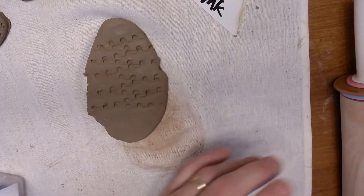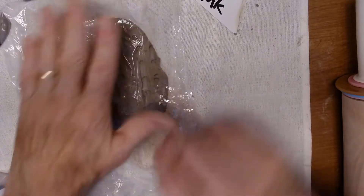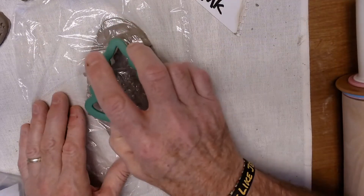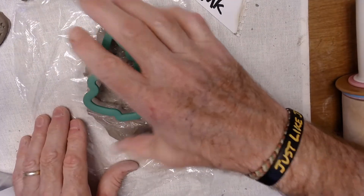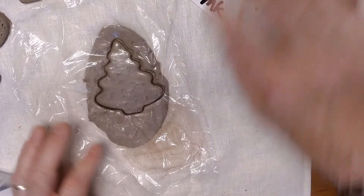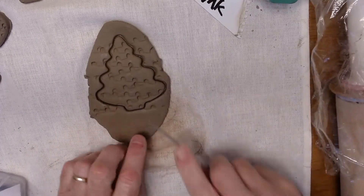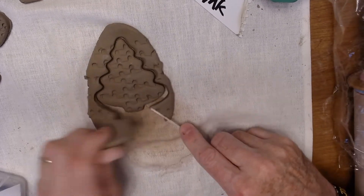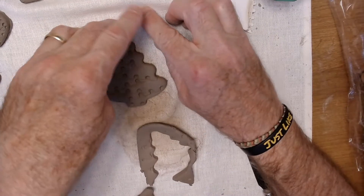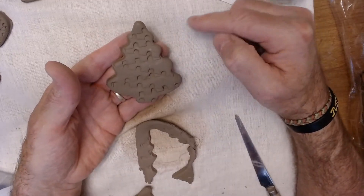You can see the texture pressed in all the way down. Put your saran wrap on top of that, then press your Christmas tree cookie cutter into it. Peel off your saran wrap — and by the way, you can use your saran wrap over and over again. You've got this fun design on your Christmas tree that almost looks like lights or the branches on a tree.